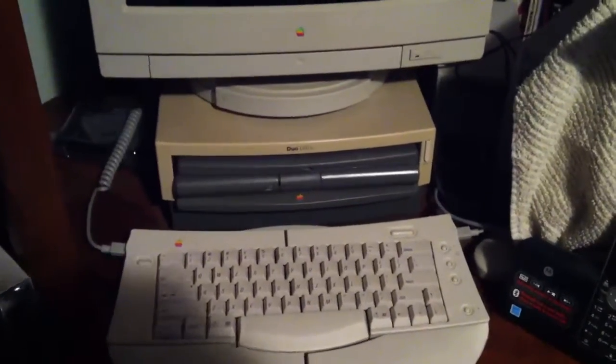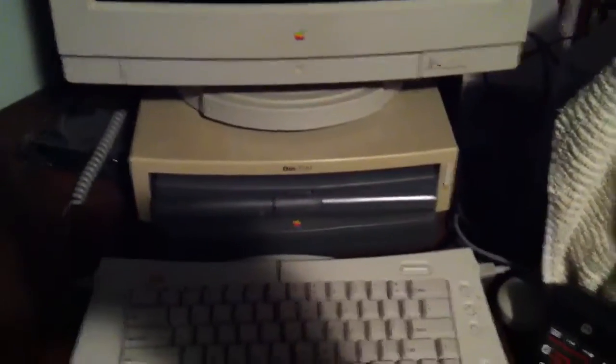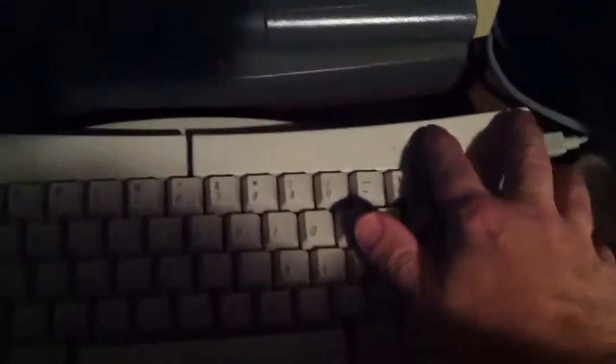Here's a video of a Duo Dock Plus booting up to my 17-inch Apple monitor. It's got a 280C in there, and I'm going to go ahead and start it up from the keyboard.